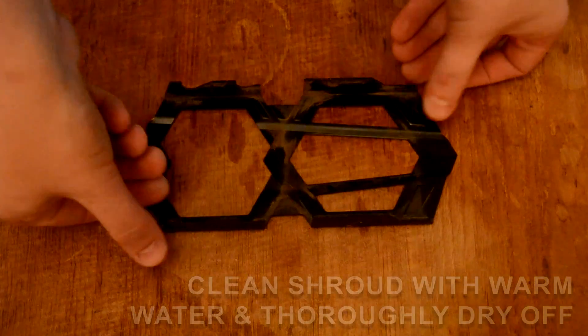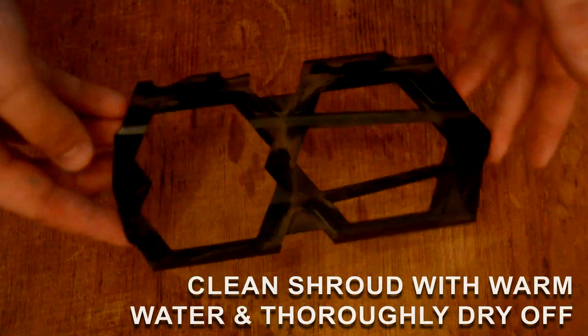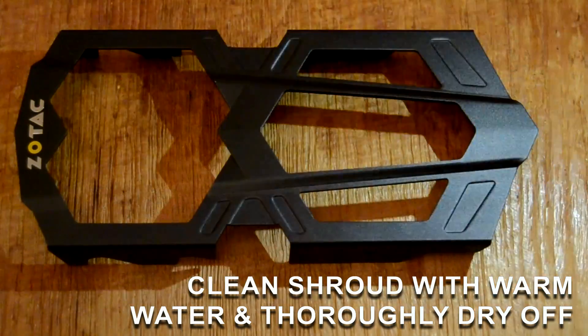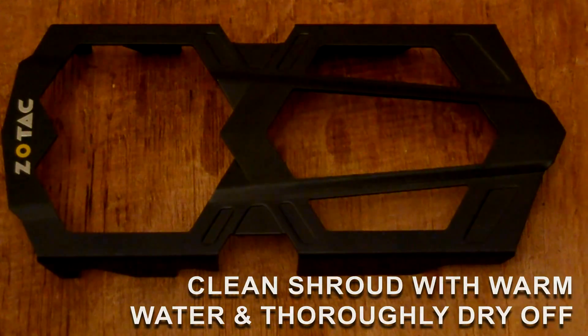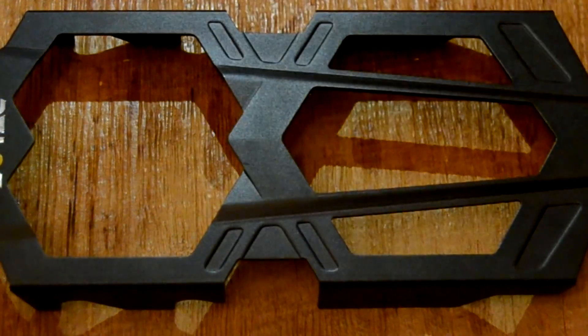The shroud itself, being one body with no intricate details, was simply left to soak in warm water and then gently scrubbed down. Very quick and easy, and once dried off completely, the top shroud was detailed to bring a little bit of shine back. No performance benefits here at all, but it now looks as good as the day it was bought.